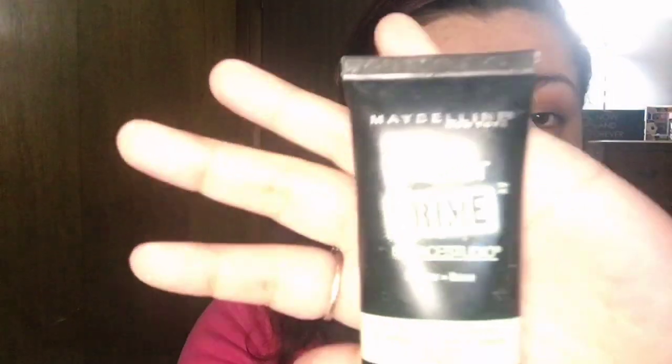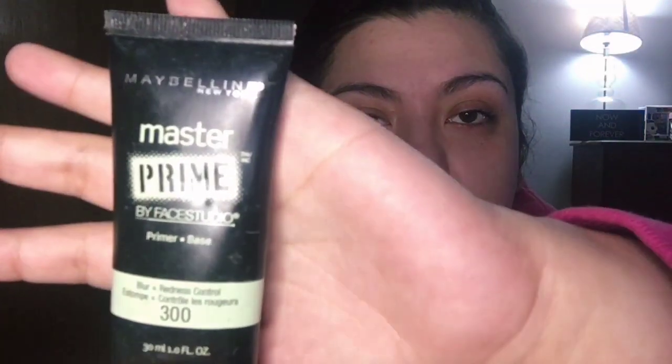While I prime my face, I'll talk about what I'm seeing here. I'm seeing a lot of LA Color, which is usually what I see in Dollar Tree, and I think I got a few Wet and Wild. I also see Color Mates. I'm using my own primer because my husband, bless his soul, doesn't know what primer is. This is the Master Prime by Maybelline - I use a lot of Maybelline products because I have hypoallergenic skin and it has worked well for me.